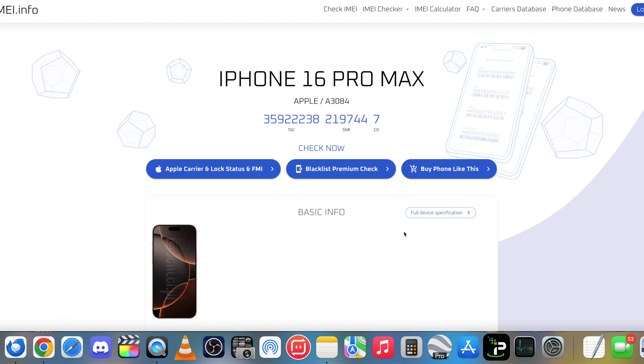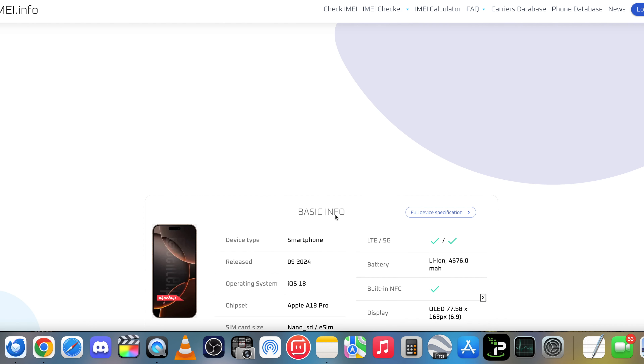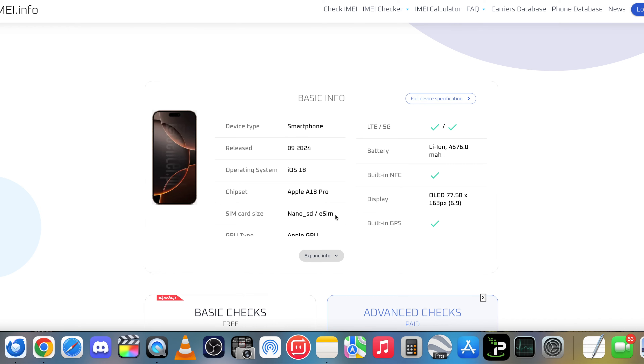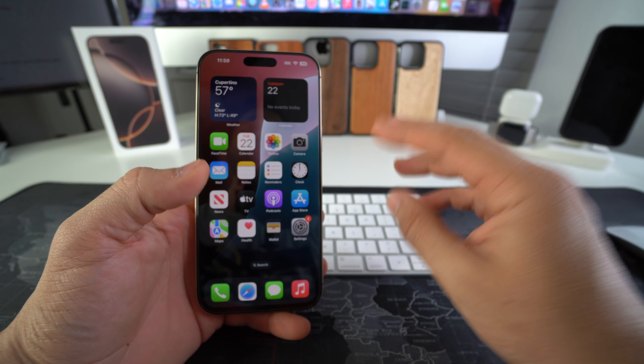Once the IMEI is completely typed in, go ahead and select Check IMEI. After a few seconds, when it's done processing, it will let you know what type of phone it is. As you can see, this is iPhone 16 Pro Max — here is the model number and the IMEI. If we scroll down we'll get some more information regarding this iPhone 16 Pro Max. That is how you check the authenticity of your Apple iPhone 16 Pro Max.